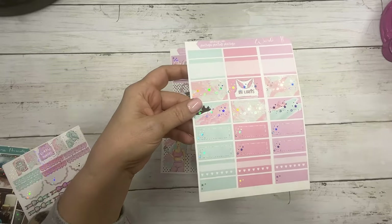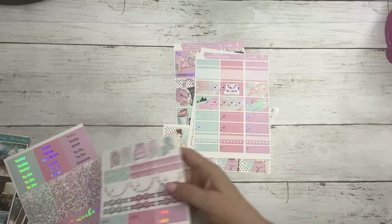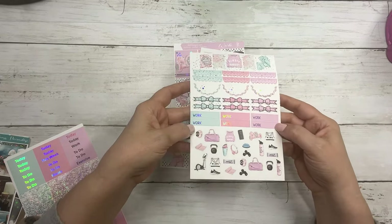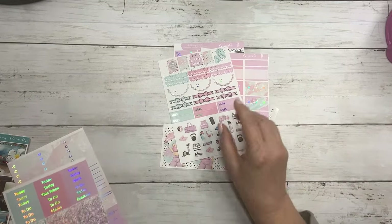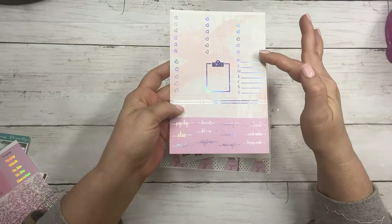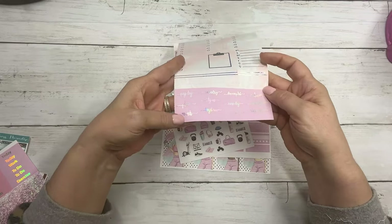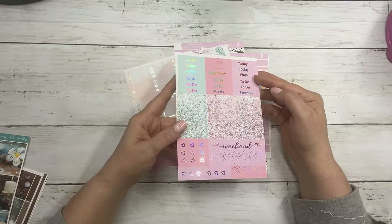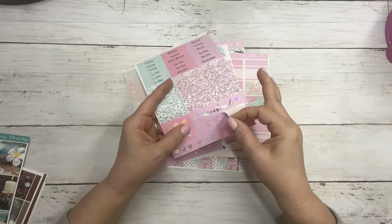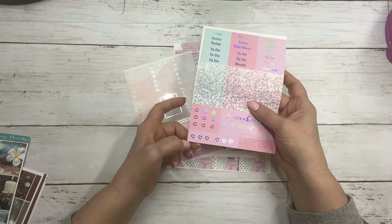These are the half boxes and quarter boxes, habit trackers, labels, your flags, scallop headers, scallop half circles, your bow headers, work labels, and your deco. These are your three heart checklists, a five heart clipboard, your Monday through Sunday, some fancy labels, your script and then your matching script headers, glitter headers, weekend banner, weekend scallop, some dual tone page flags, three heart flags, and checklist flags.